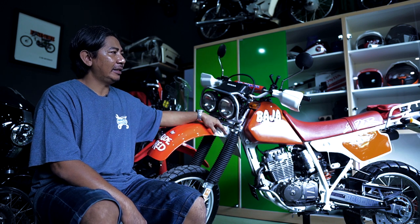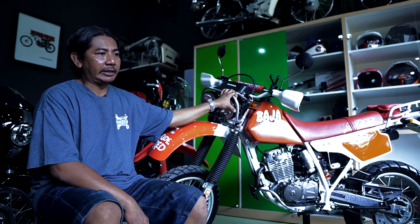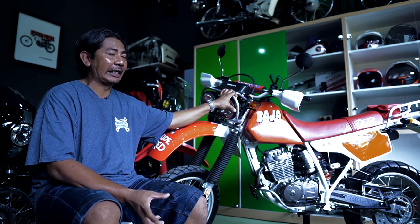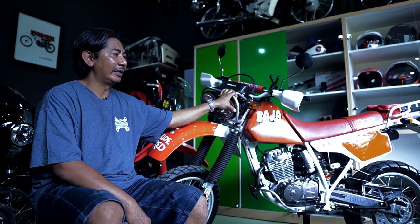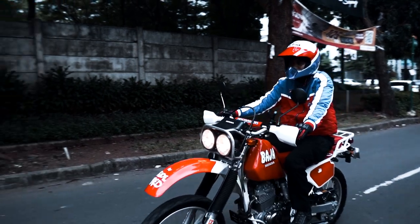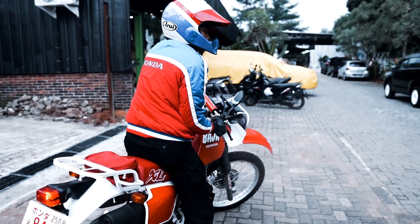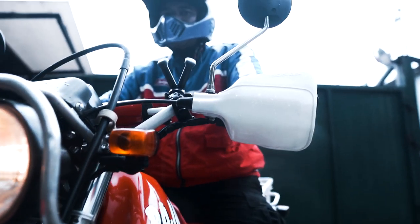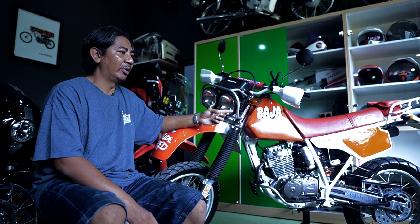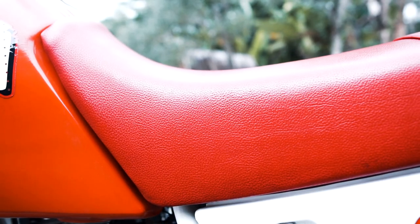Untuk spare parts, kita mulai dari teman-teman komunitas. Mulai dari Jakarta sampai Pulau Bali, Sumatera kita hunting. Kebanyakan di daerah Batam yang masih banyak nyimpen. Untuk masalah job ini, Bro Adit minta yang terbaik karena untuk segala medan. Makanya kita carikan bahan yang sudah teruji, dipakai untuk adventure dan off-road. Dari MBTEC. Untuk tas juga pakai MBTEC yang terbaik.